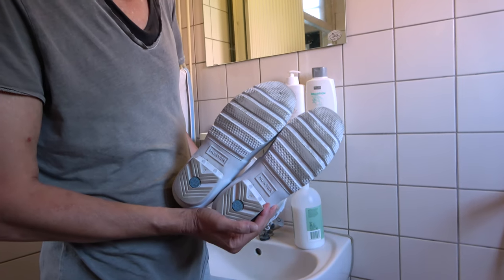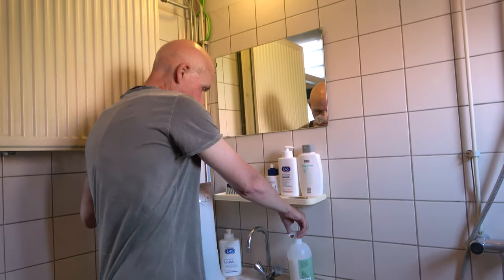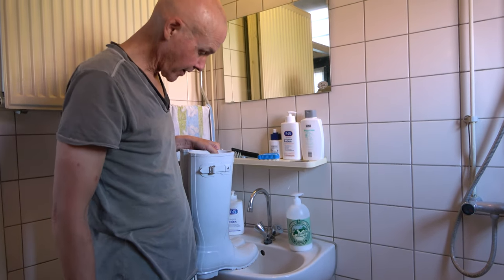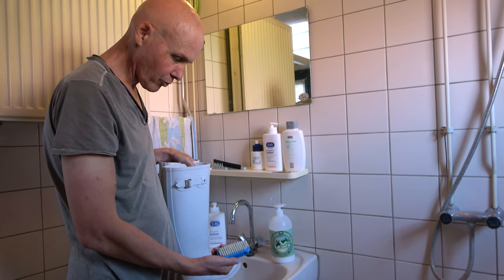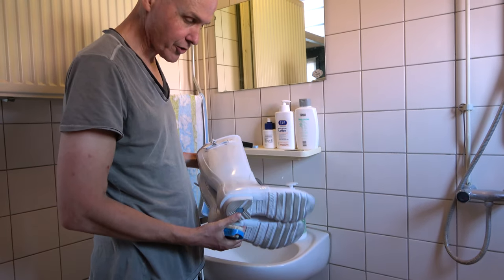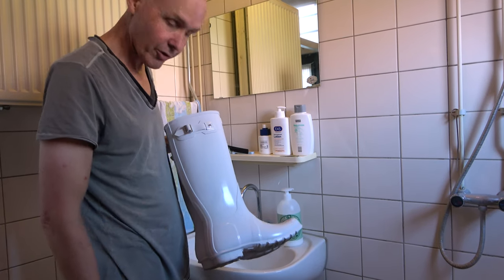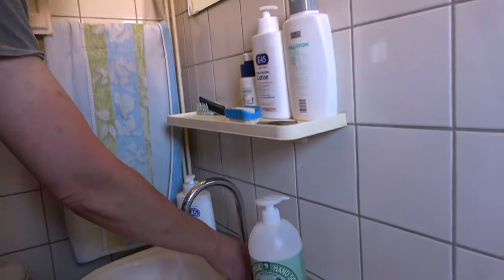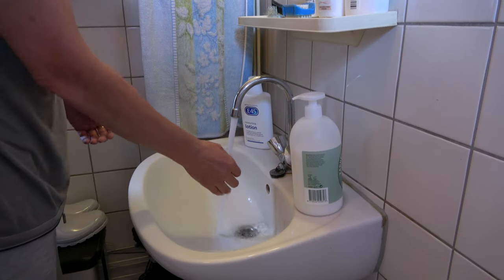What I basically use for cleaning is a gentle hand soap and detergent, like you all have at home, and I use an old nail brush to scrub the soles — I don't use that on the boots themselves, just for the soles. I'm going to get the warm water running now and show you what I do. Make sure the water is not too hot.